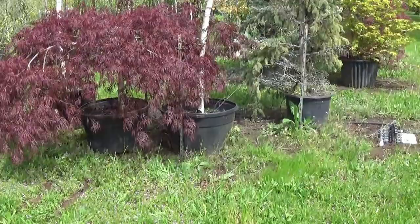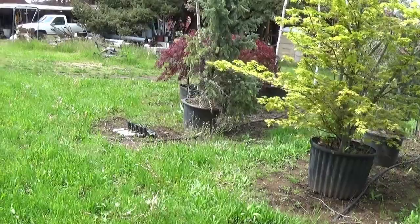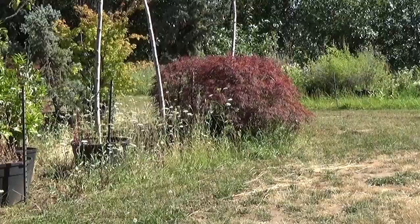Green palmatum looks good. These ones are a little taller — that one's real tall, about taller than me. But that one is wider. It's going to be a good one. It won't be here long.